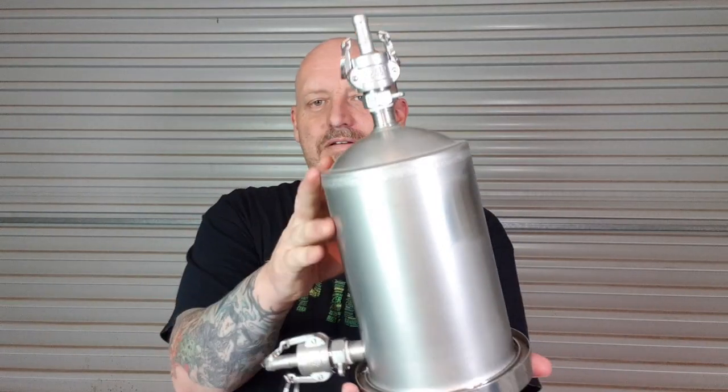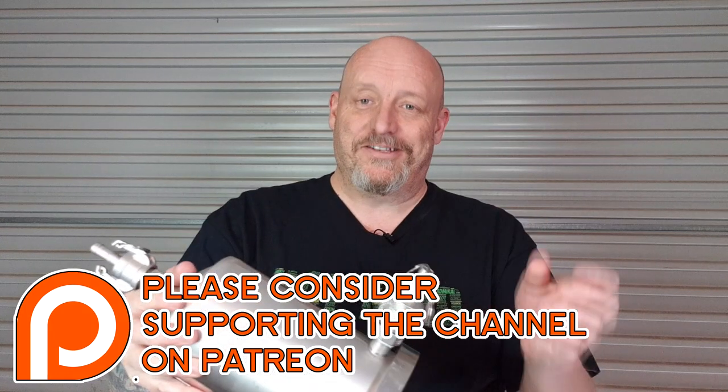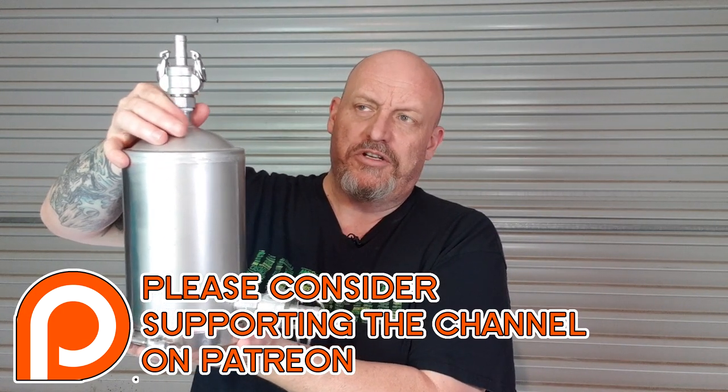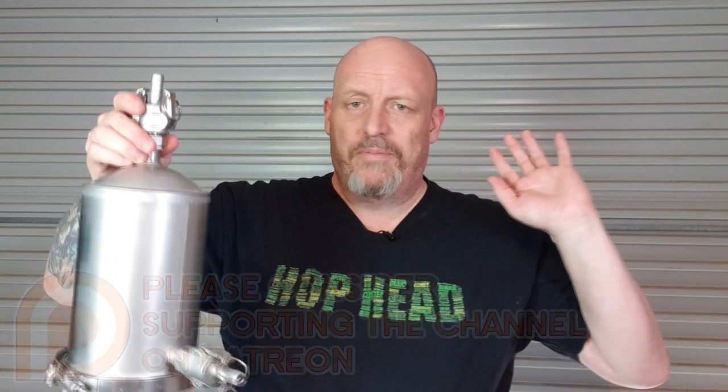G'day, this is a video about the hop missile. I know a lot of people will say it's just another version of Blickman's hop rocket, and they'd be right. I don't get to see much Blickman stuff here in Australia, and when I do see it, which is very rarely, there's no way I could afford it. John Blickman's an awesome bloke - I've talked to him in the homebrew network - but we just don't get much of his equipment here and when we do, it's very expensive. So I thought I'd have a go at this option.